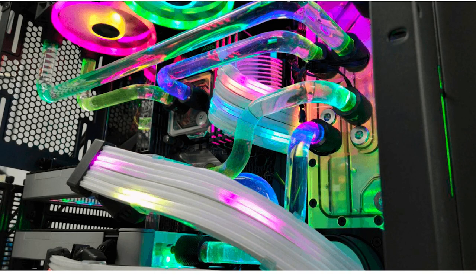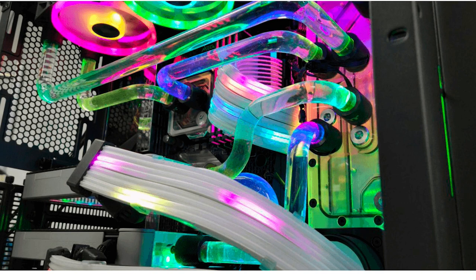Liquid coolers are pretty cool — computers can actually have liquid running in and out of them to keep components cool. Expansion cards (add-on cards) are what you use for your PCI connection; that's where the bus system comes into play. On the left you have an expansion card with an AGP connection, and on the right one with a PCI connection. The AGP connection is deprecated and obsolete — we no longer use AGP; we use PCI.